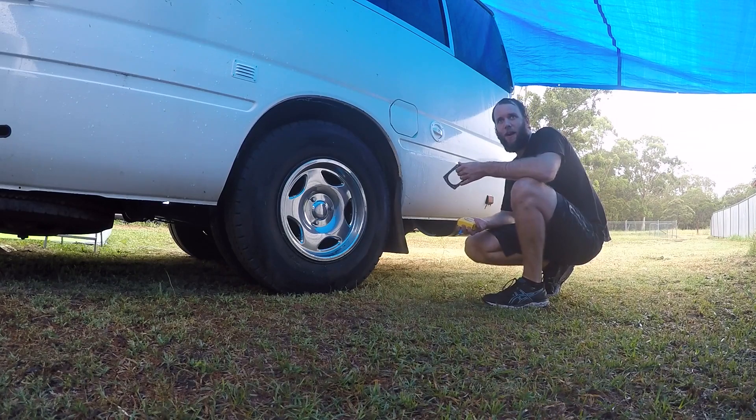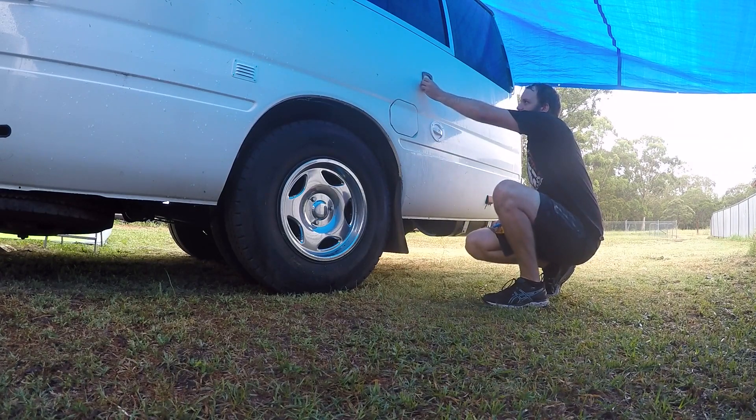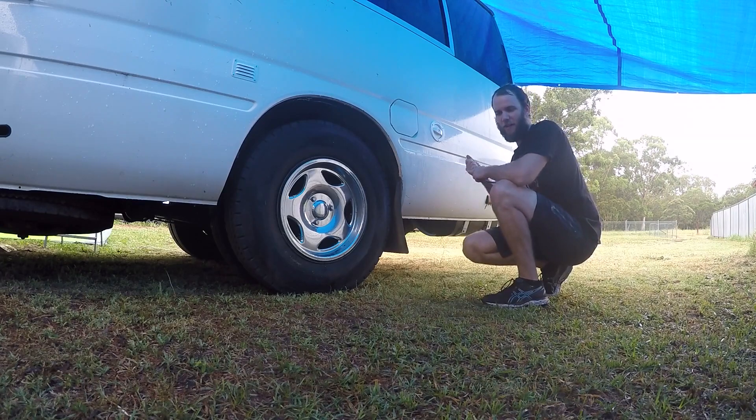I'm just going to cut the hole for our 240 volt inlet, and then after that we'll do the outlet. I've worked out from the inside where it's going to go — it's going back here. This is just the foam backing off it; it says to use it as a template, draw around the circle, and then you can cut it out.